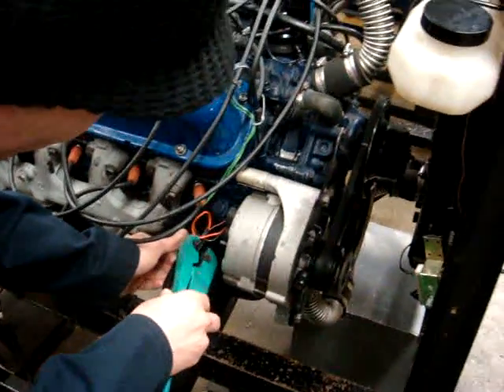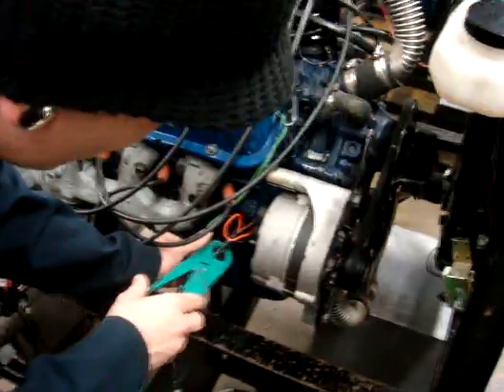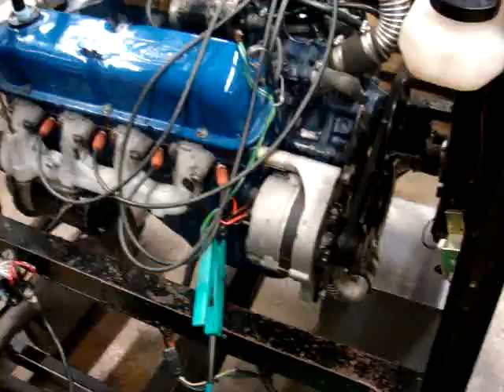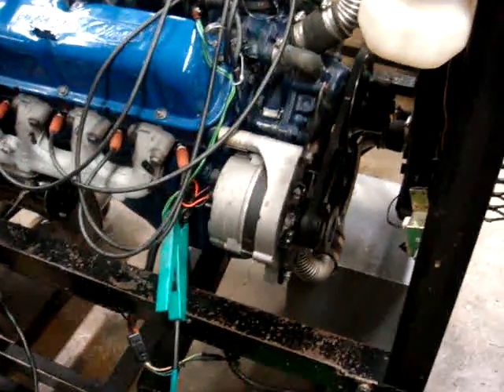It's best to have our amp clamp on the alternator out, but if it's not accessible then the battery cable will be sufficient. To get the best reading you want to have that on your alternator out.